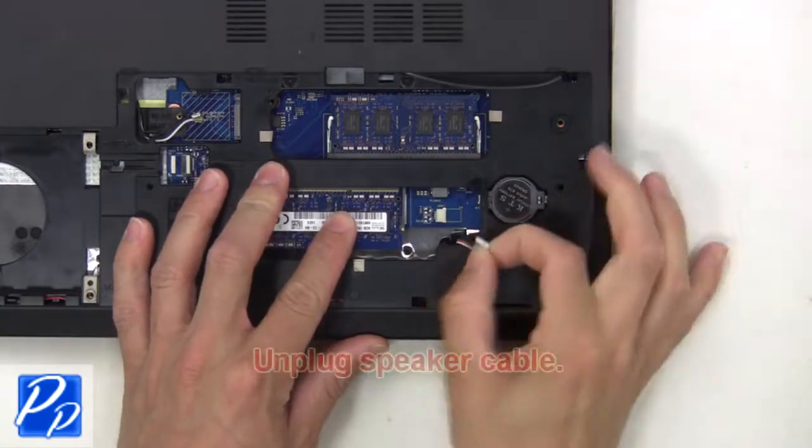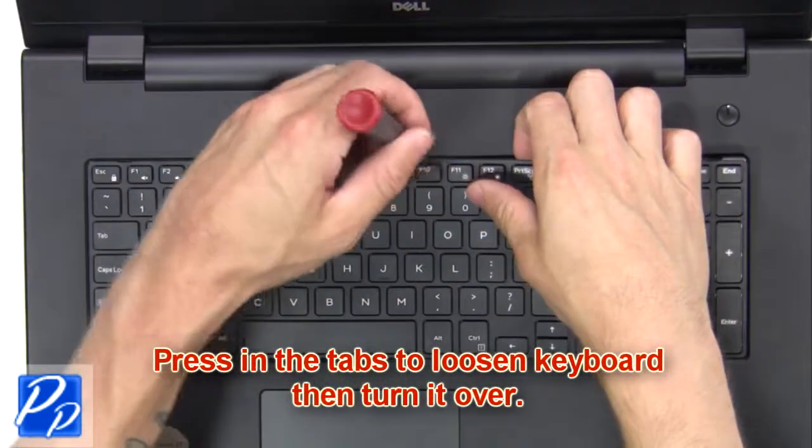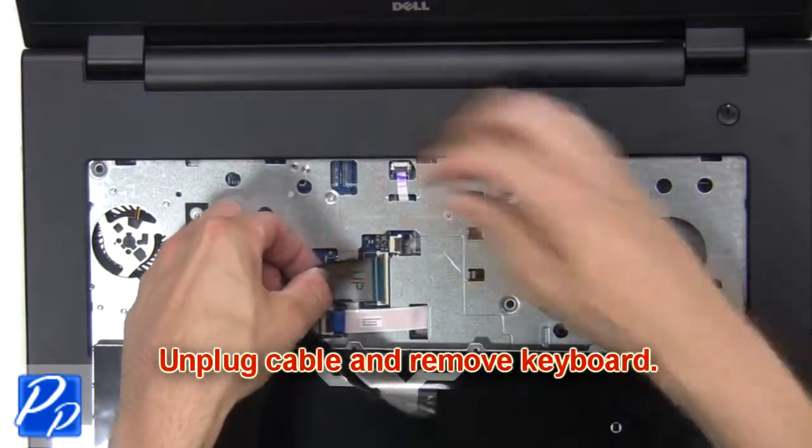Then unplug the speaker cable. Now press in the tabs to loosen the keyboard, then turn it over. Next unplug the cable and remove the keyboard.